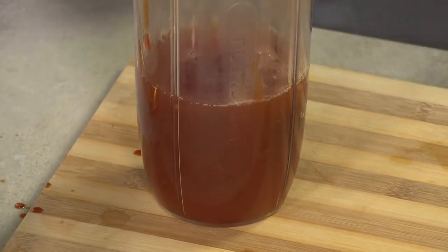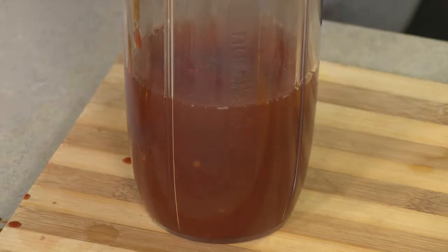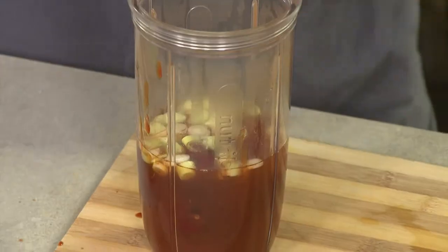We're going to go in with pineapple rings — I love that this is quite retro with the pineapple rings and the cherries. I saved the syrup from the canned pineapple because we're going to use it in the actual glaze. Spring onions go in there as well, and then we're going to blend it all together.